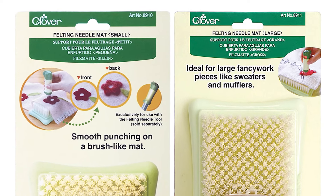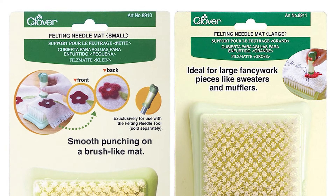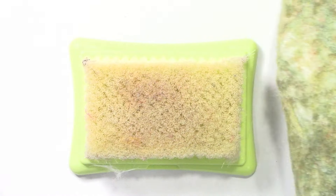The needle felting mats, available in both large and small sizes, are perfect for supporting your work, and they make it easy to felt.